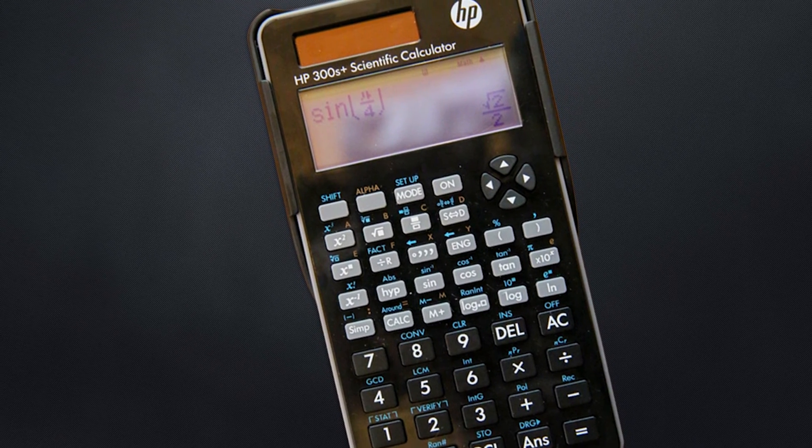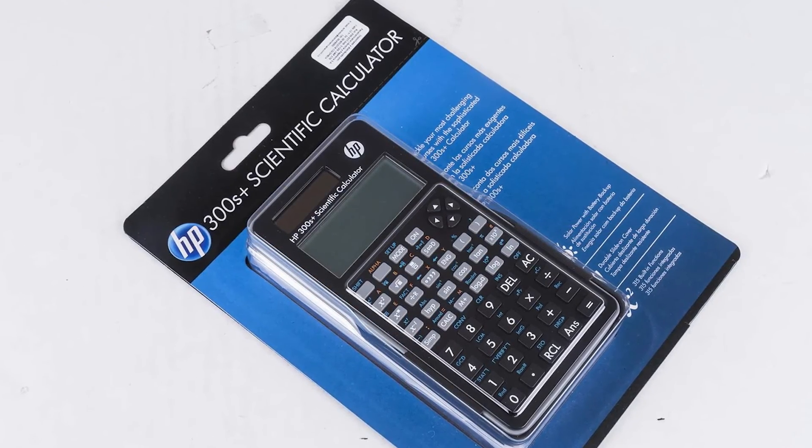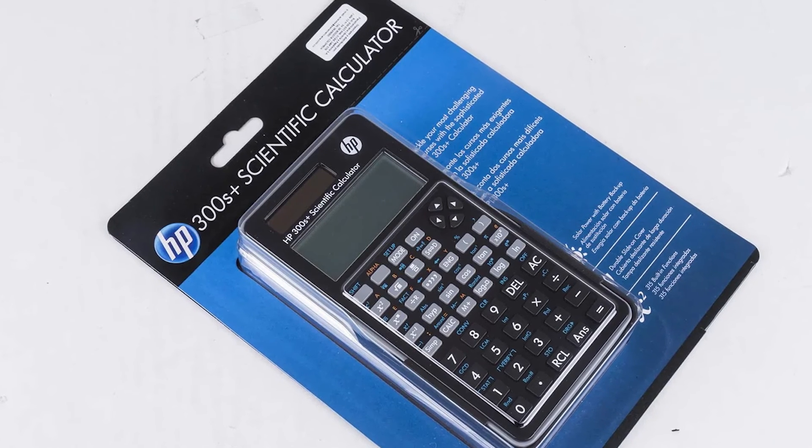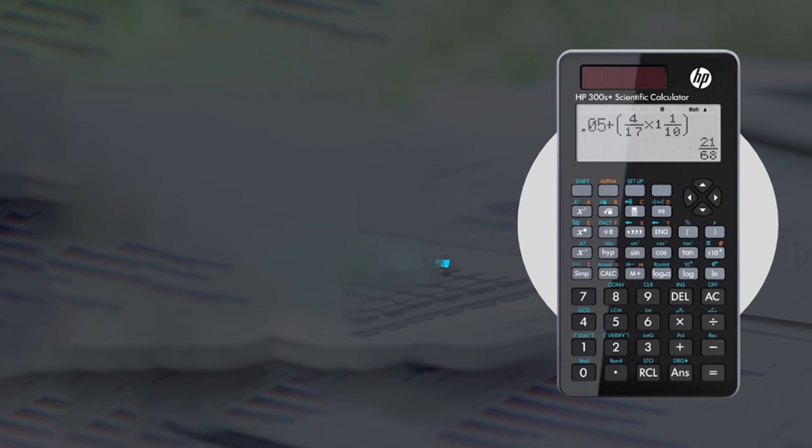The provided cover for the calculator is nice if you have to carry it around, e.g., in your backpack. You can slide it under the calculator when using it, but then it acts like a seesaw, which is really annoying. So this calculator does not live up to the excellent reputation which HP calculators used to have.